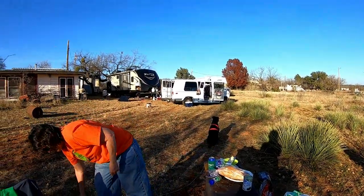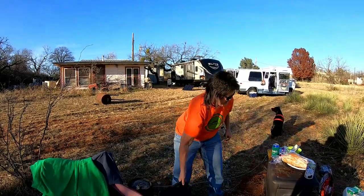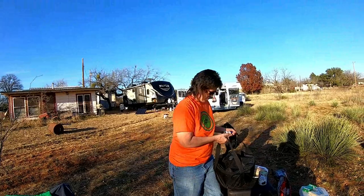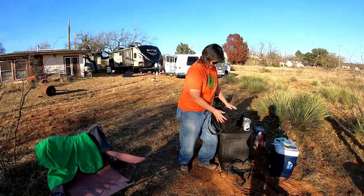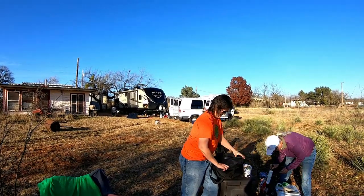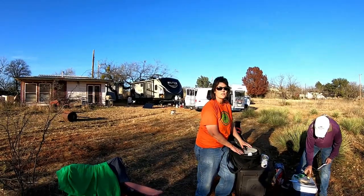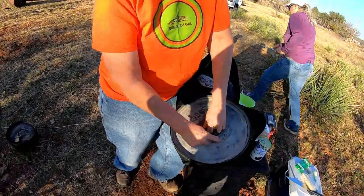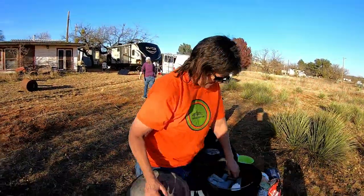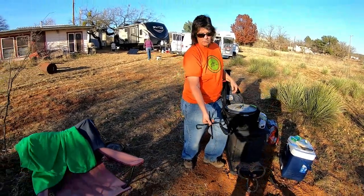I want to show y'all this prize. This was given to me by Billy and Rhonda Strong — Strong's Adventure. And look, it's a 12-inch Dutch oven. It has my name already on it. Is that not awesome? And this is a lid holder.